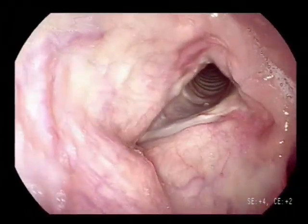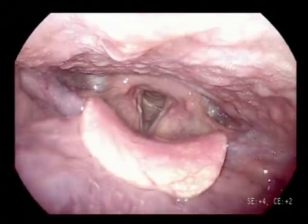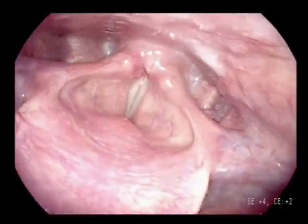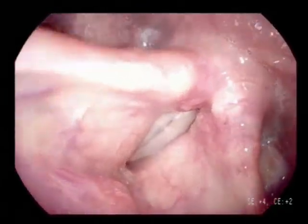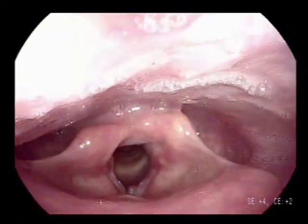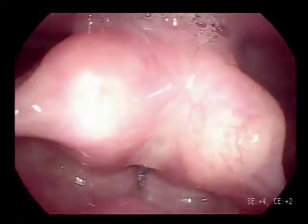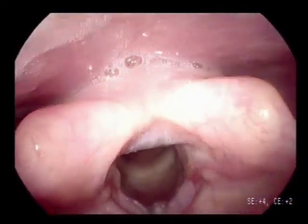Start your examination from the base of the tongue and examine the supraglottic structures. When examining the glottis, let the patient phonate and move the camera to the arytenoids. Afterwards, let the patient breathe normally to provide a clear view of the vocal cords. By tilting the tip of the endoscope anteriorly, you get a better vision of the anterior commissure.